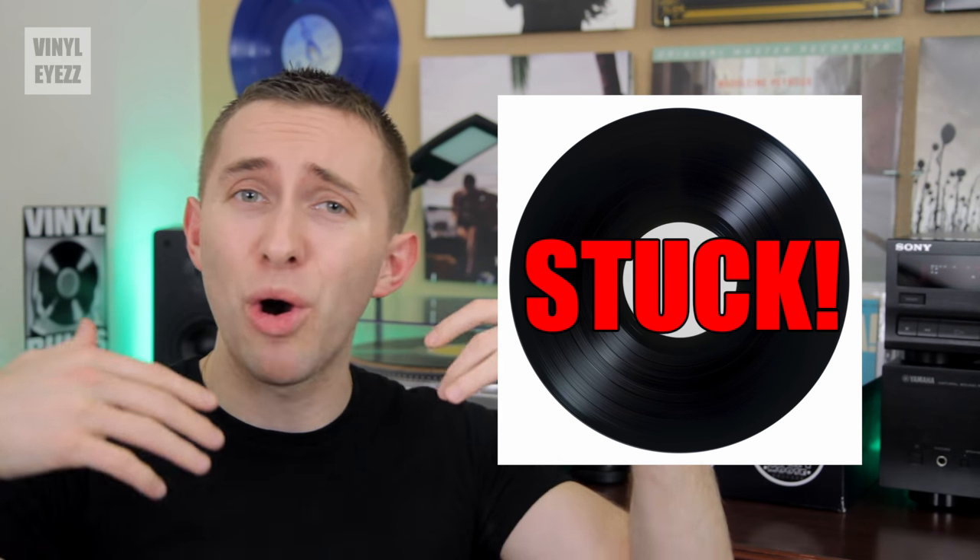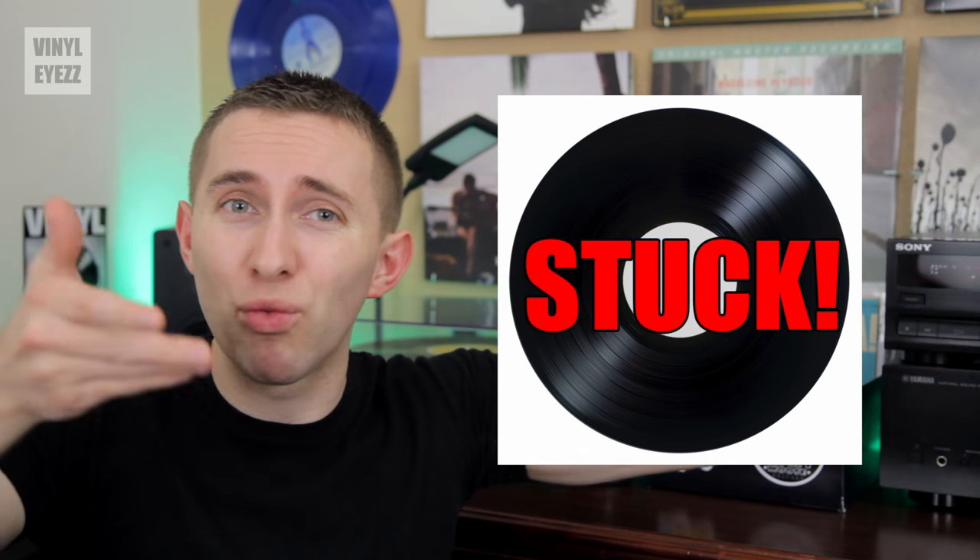You've just played a record and you're about to flip it over to play the other side, but there's a problem. It's stuck and no matter how hard you try, you just can't lift that record off the platter. Well today I'm gonna show you how you can fix that.